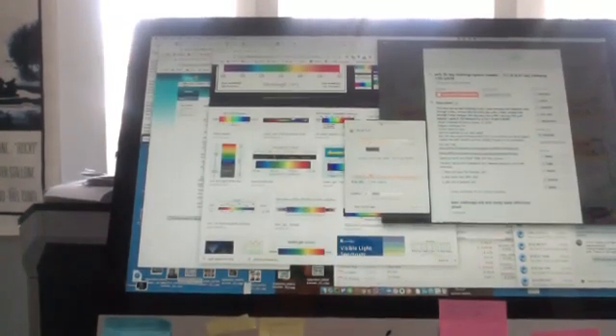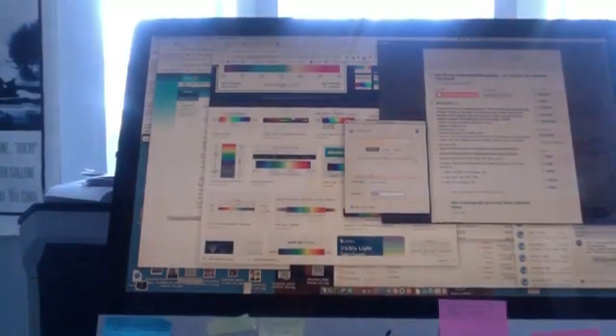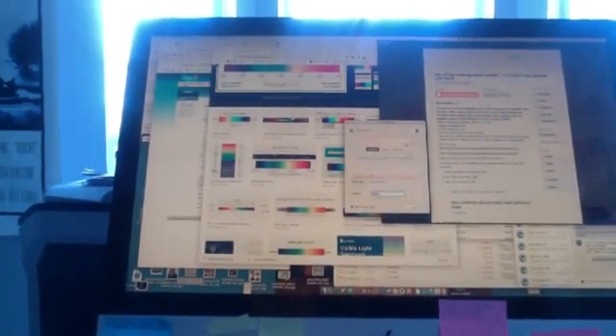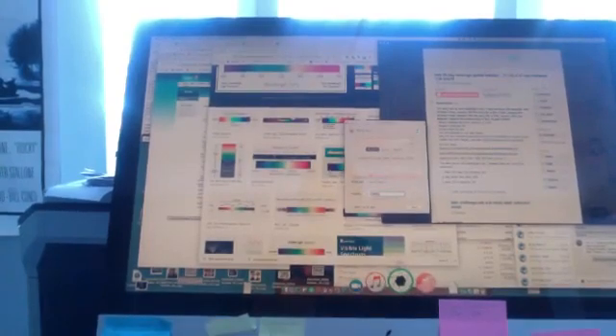Okay, and now it goes down to 2700 Kelvin — it's going pretty slow so you may not be able to see it transitioning. It will go down to 2700 Kelvin, which is the lowest that f.lux can go, but it's still kind of bright and still emitting some blue light. The other program is Iris — the one I recently switched to — so I'll completely shut f.lux off and open Iris.